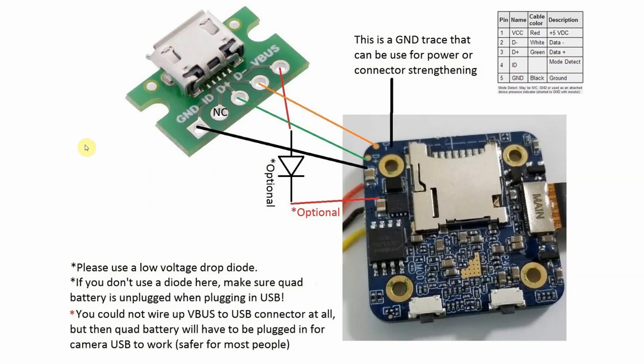You only need to use ground, D-plus, and D-minus connections to get USB to work if the camera is currently powered from the LiPo battery. Or use protection diodes if you want USB power to the camera module without the need to have a battery plugged into the quad.